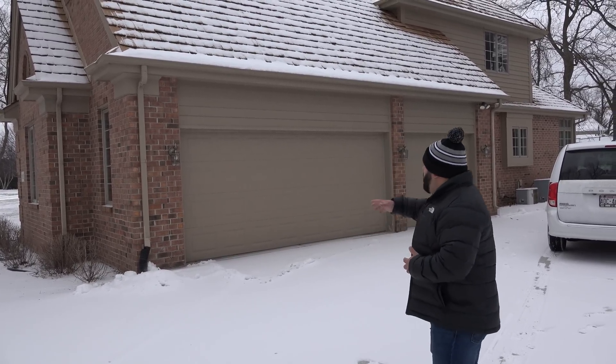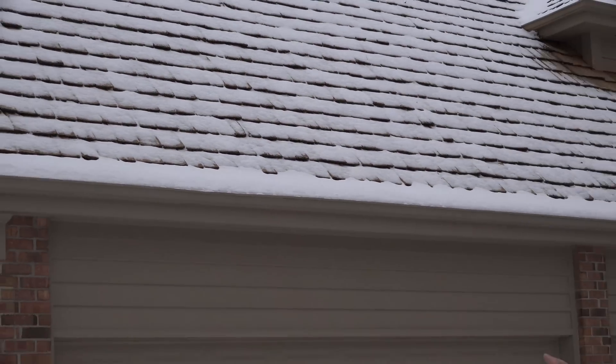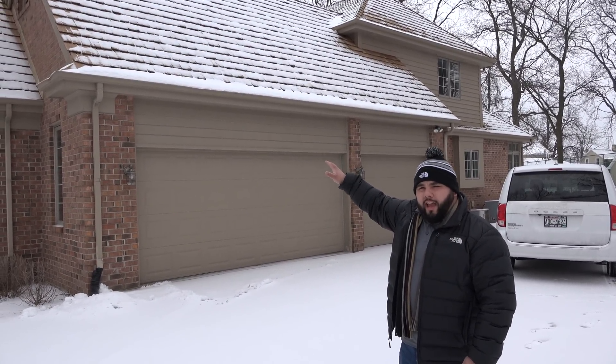So if you look behind me here, what you'll notice is there's some cedar shake by the roof. Cedar shake is going to be a lot more difficult to be able to go through the roof and do a roof penetration to vent out of the roof, so we may want to avoid that.